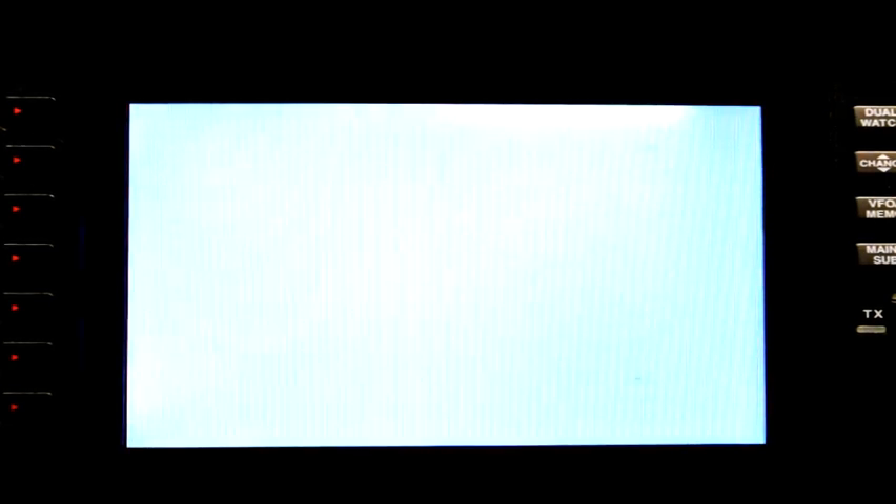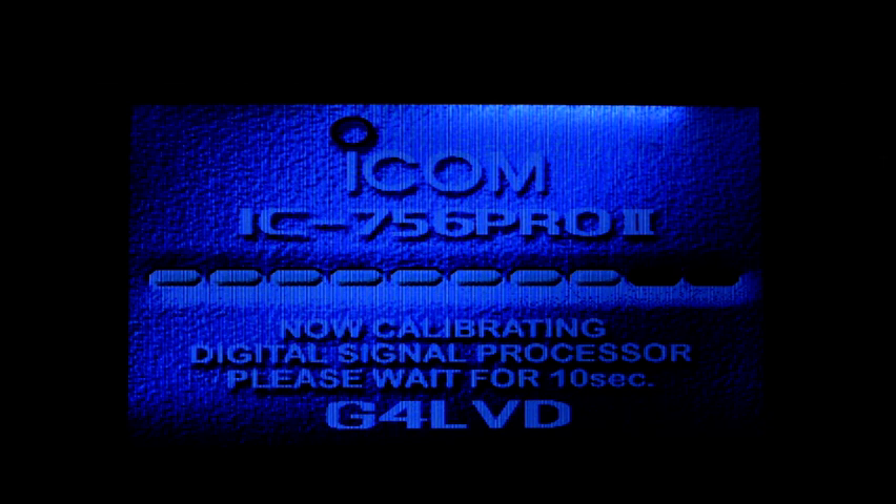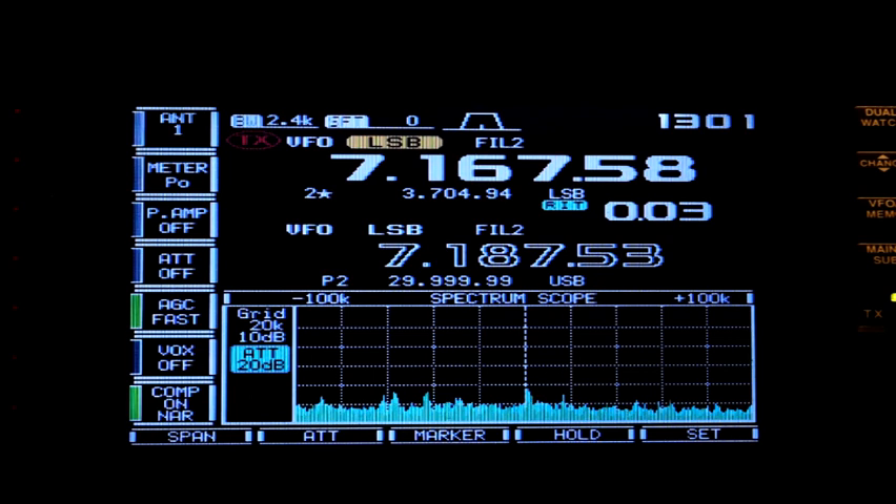Right, first thing in the morning, switch it on — it was on several hours yesterday, using it or experimenting with it, the display was left — and there we go, it's right back. Nothing's changed, so quite happy with that.